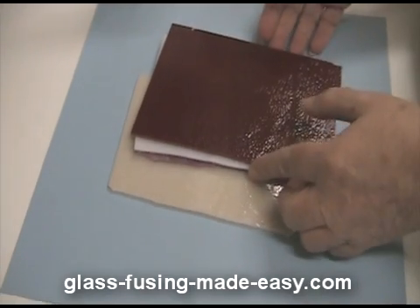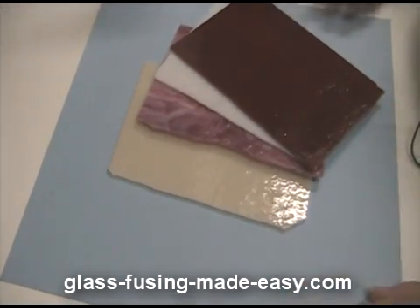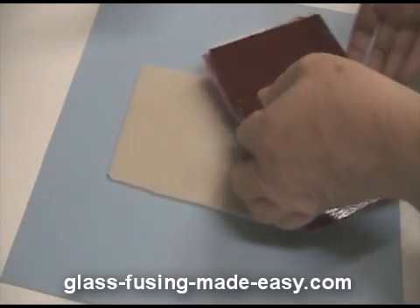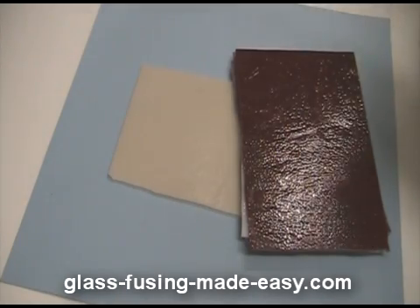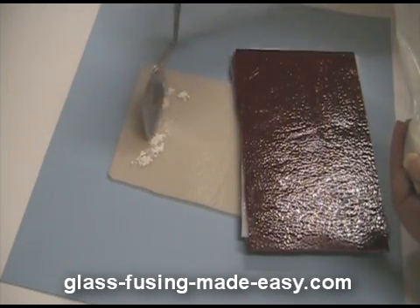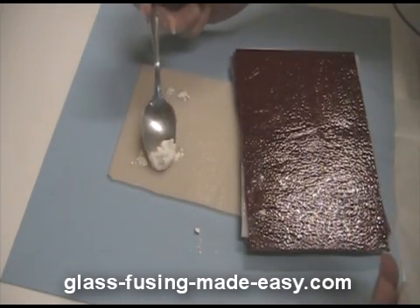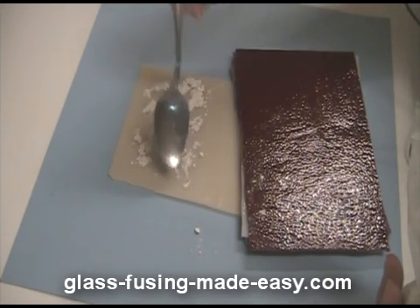I'm using four layers — you need to have at least three or more layers for the glass to bubble up through each other. Since glass will lose its components and start bubbling up at about 1,800 degrees, I'm going to bring this piece up to that temperature. But to be sure I get some bubbles, I'm also going to add a little bubble powder on just one side of my glass, and see how that works.